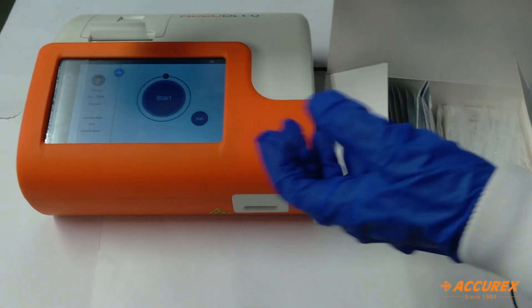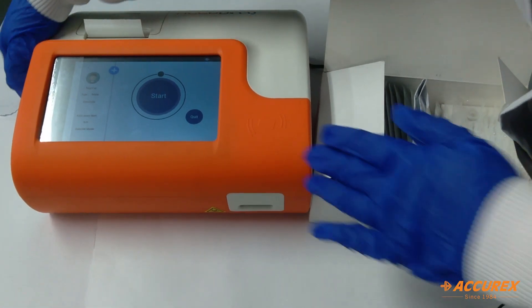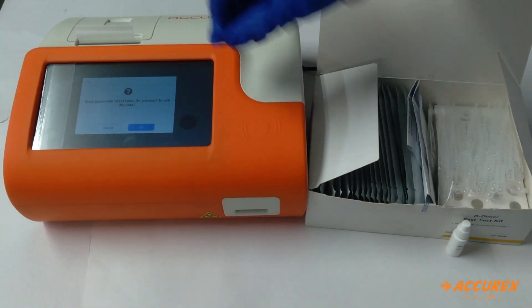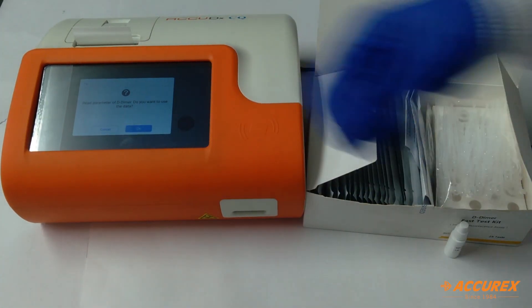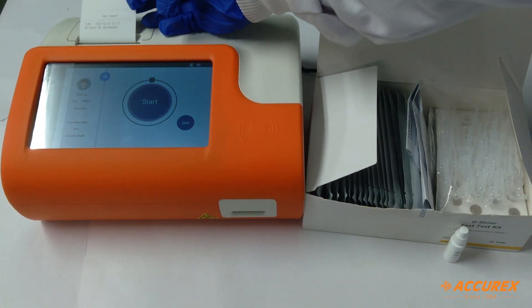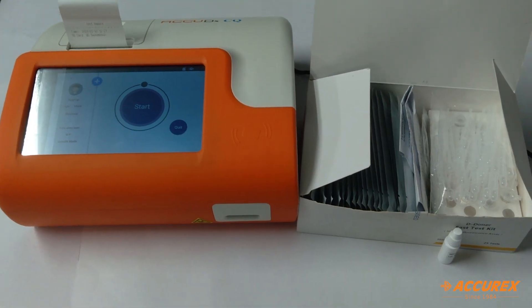As you insert the SD card, you will get a notification. You will click on OK. It says SD card QC successful, so now you can start with the testing.